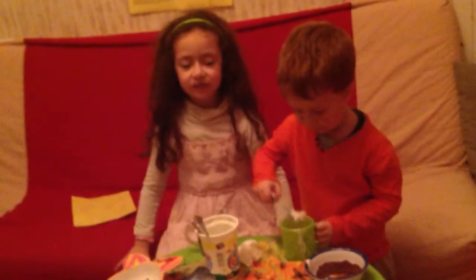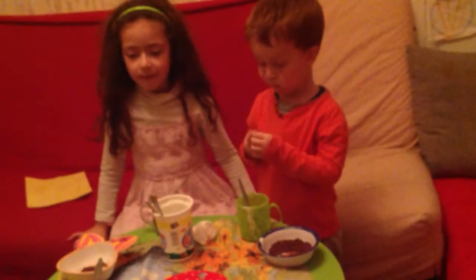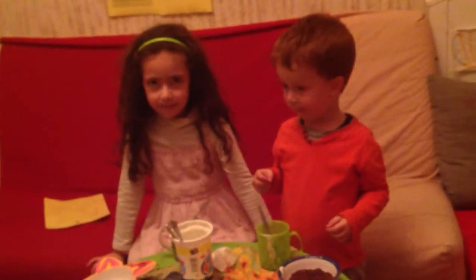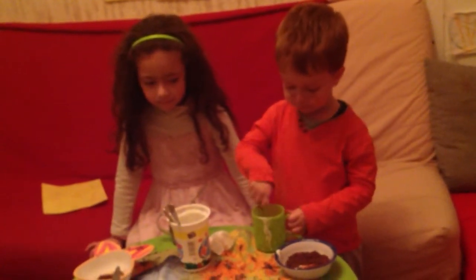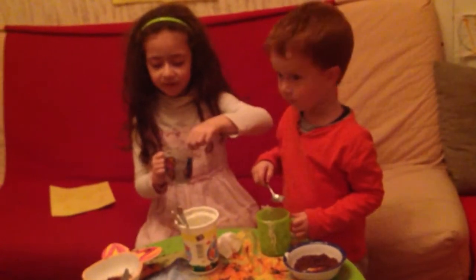Thanks for watching our video. You can see some Armenian language. The name is Mana's Crafty Kitchen Making Yogurt. Thank you for watching our video!